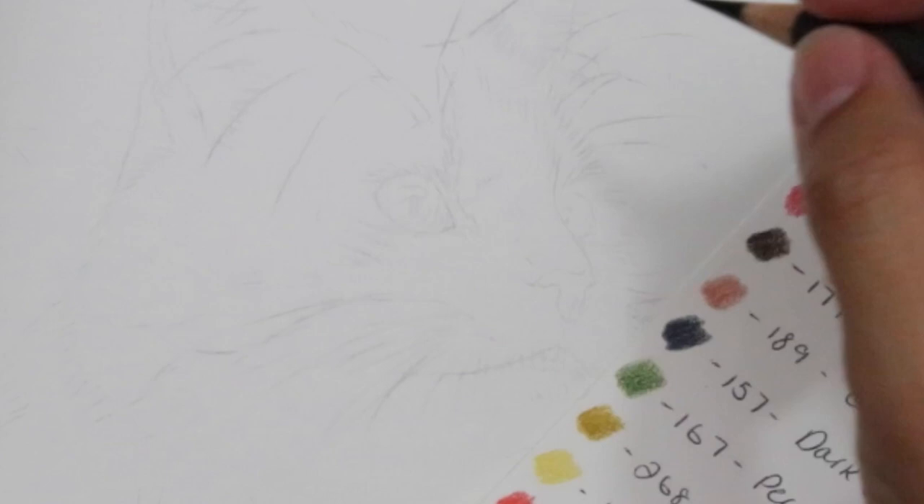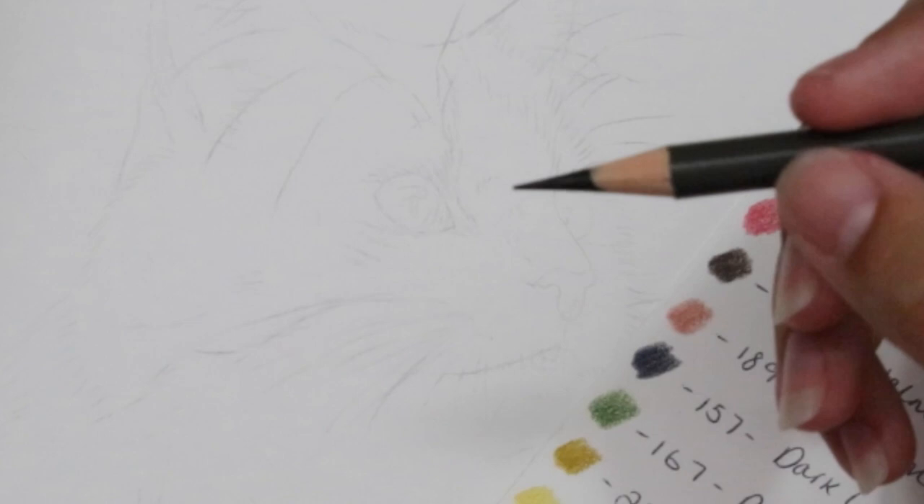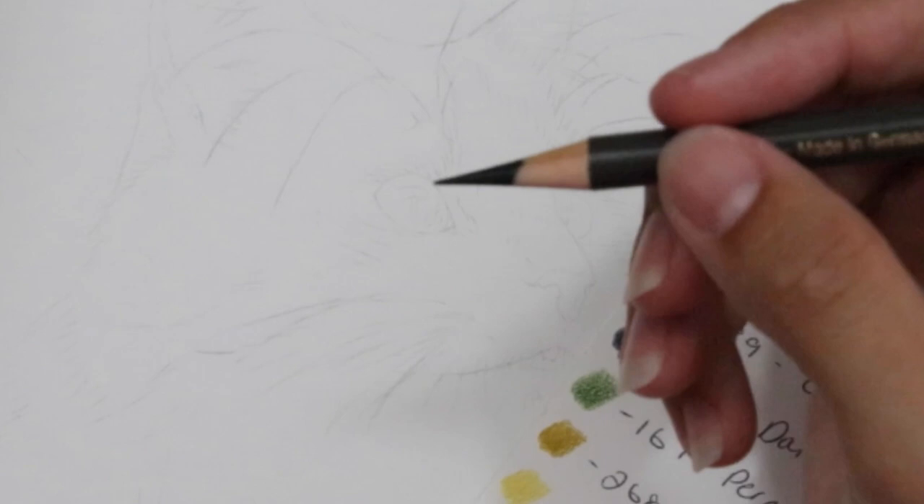So what we're going to do first is work on the left hand eye. See how nice and sharp my pencil is here - having a sharp pencil like this is really going to help us get those precise lines. If you've got a bit more of a dull tip you get slightly larger or thicker lines, but because our eyes are so small and petite we want some nice smooth small lines around the outside.